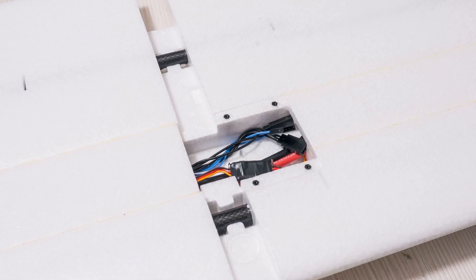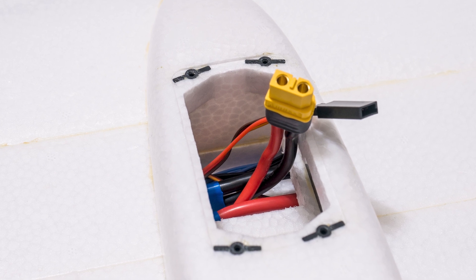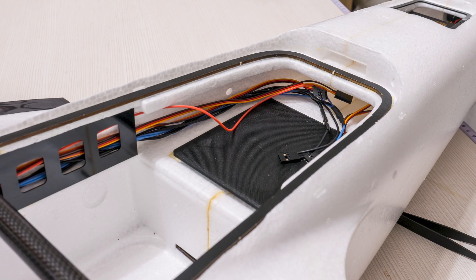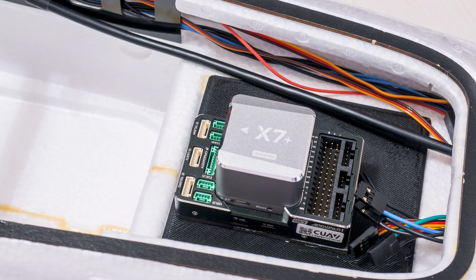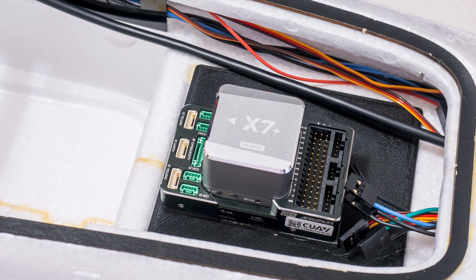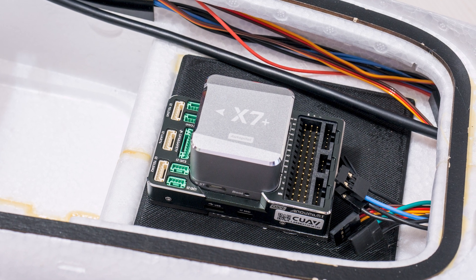Then it came time to put all of this cabling inside the plane and make it look pretty. I am quite happy how it turned out — clean and tidy. And then it was time for the really important bit: the brains of the operation, the flight controller.